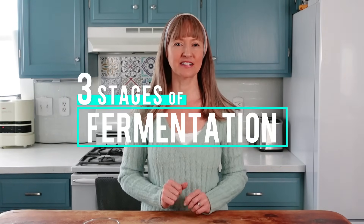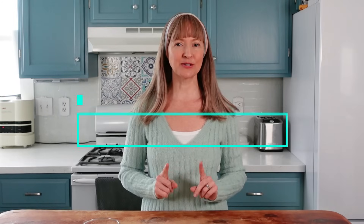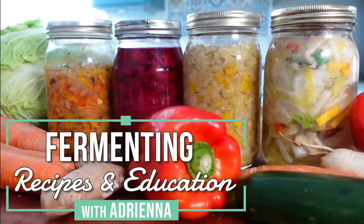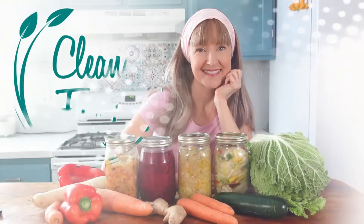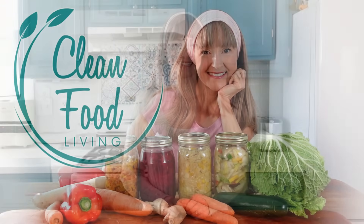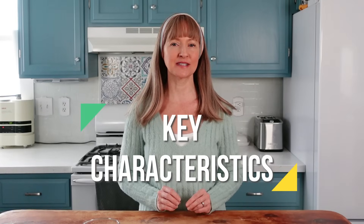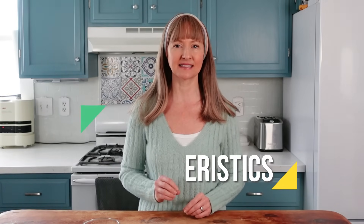I'm going to share with you the breakdown of the three stages of vegetable fermentation so that you can be a better and more confident fermenter. Vegetable fermentations including sauerkraut are a type of fermentation called lactic acid fermentation, or also referred to as lacto-fermentation. There are several key characteristics of a vegetable lactic acid fermentation.